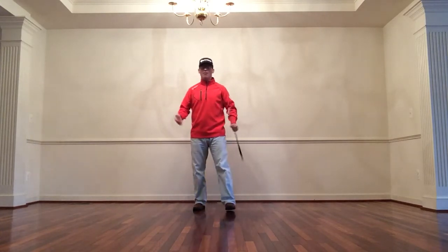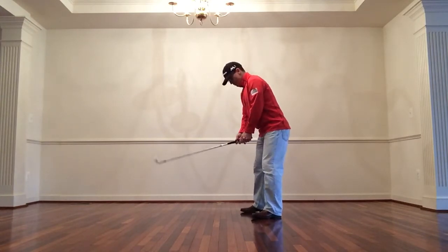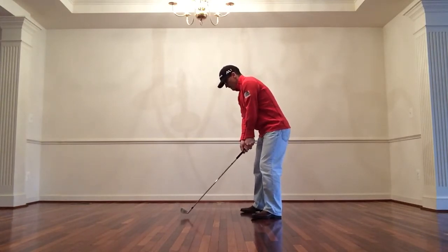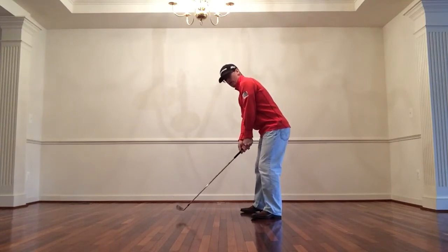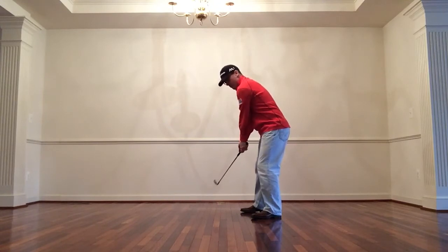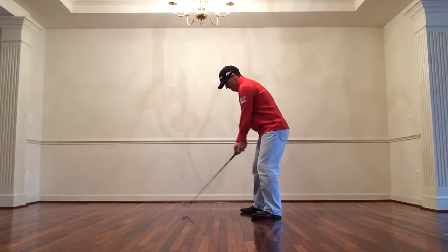If I set up open to the target — and this is an extreme example — and I align my shoulders parallel to the target line, that pretty much takes care of where the golf club is going to start. If I line up this way, the club's going to start back along the target line and not along my feet.